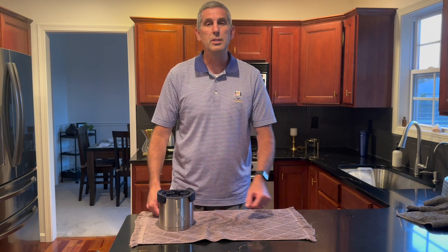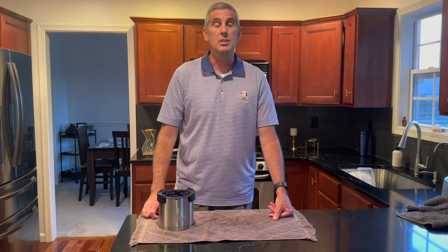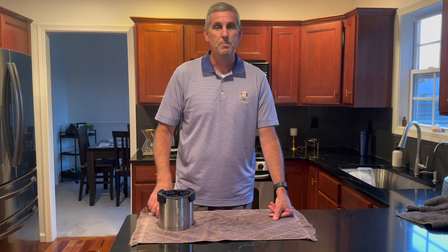We're going to put this in the freezer for about 24 to 30 hours, depending on the temperature of your freezer and how cold it is. We'll be back to show you what the clear ice cubes look like. See you tomorrow.